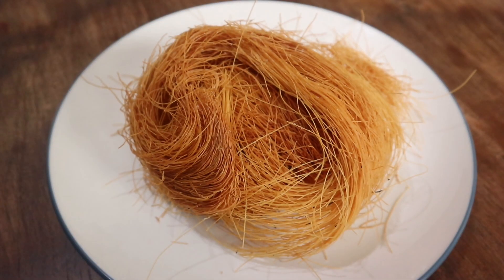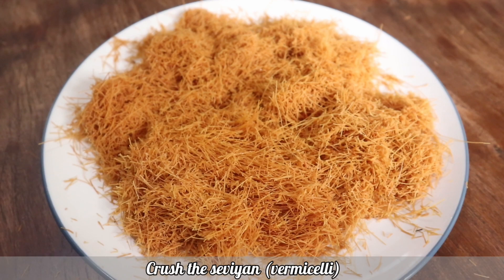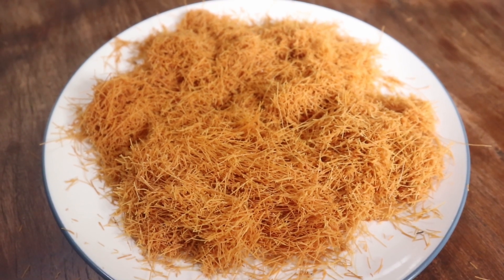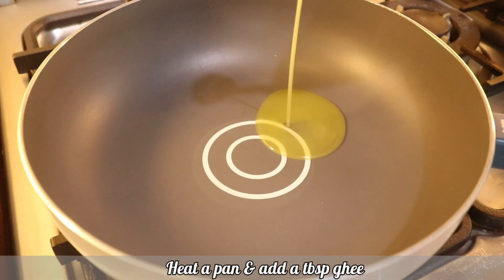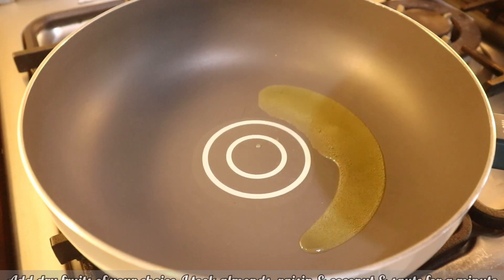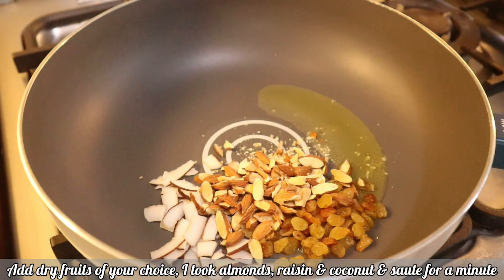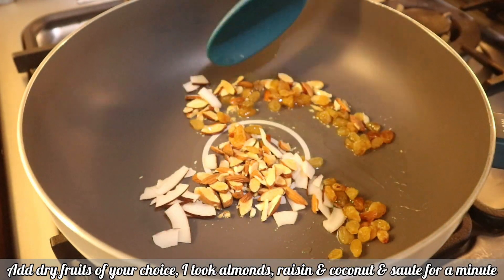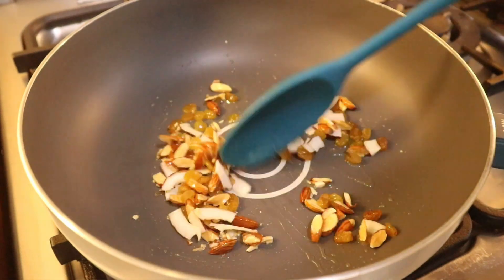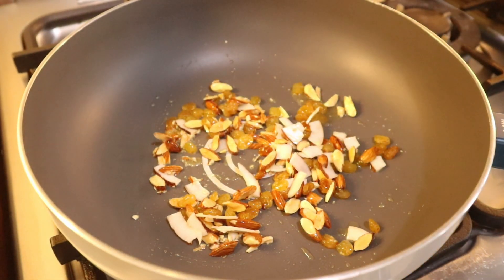Here I have taken 150 grams of Simai, or you can call it Vermicelli. Crush it and set aside. Heat a heavy bottom pan and add a tablespoon of ghee. Take any dry fruits of your choice — I have taken sliced almonds, sliced coconut, and raisins. Sauté them for a minute or two and then keep aside.